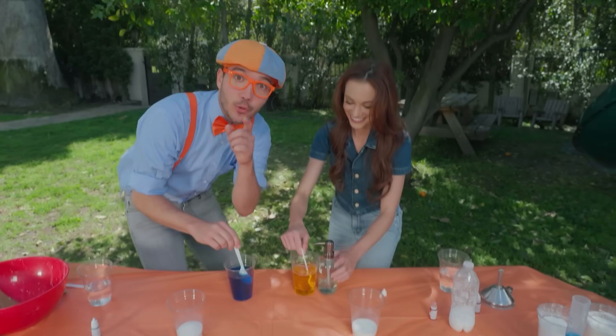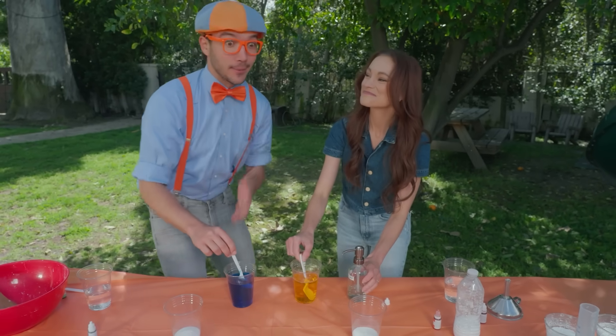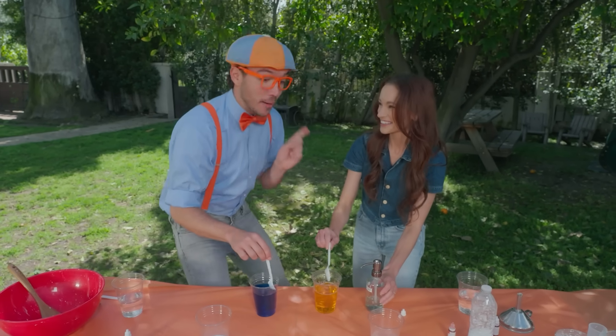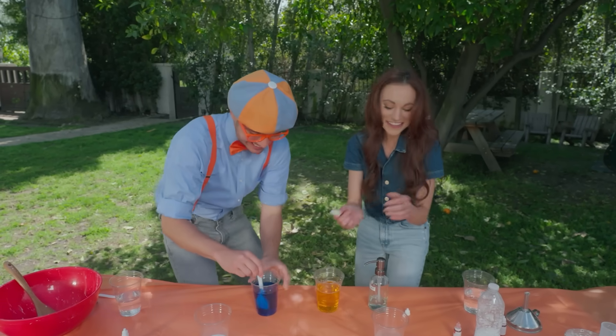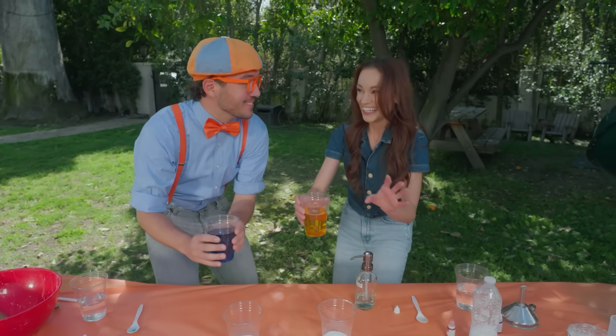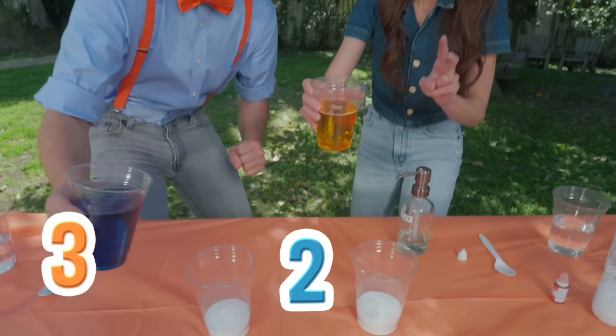Have you heard the word hypothesis before? Yeah, it's a really long word for basically a guess. And Emily, I think you made a really good guess. I think so. Let's test it out though. Okay, here we go. Ready? Three, two, one.